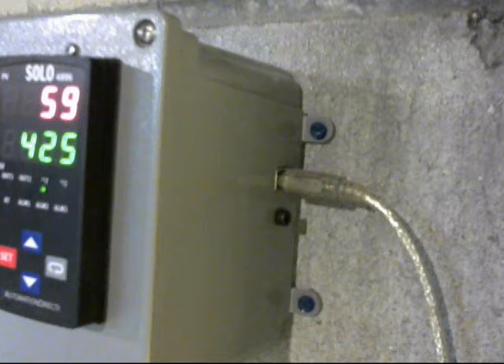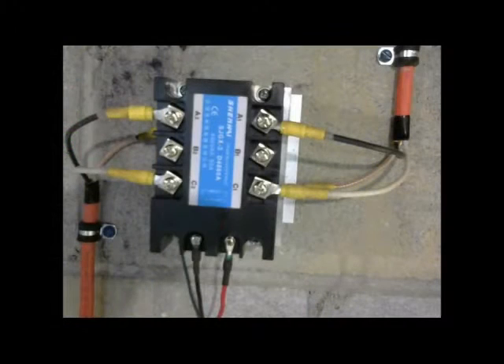Taking a look at the relay: this is called a three-phase solid-state relay. It's basically an on/off switch, turned on or off by the two wires attached to the bottom coming from the controller. It's a 220-volt circuit, so there are two hot wires coming in, two hot wires going out, and the ground attaches to the heat sink. This relay is capable of handling a 60-amp load, and the kiln is a 28-amp load.